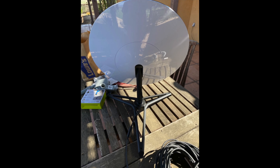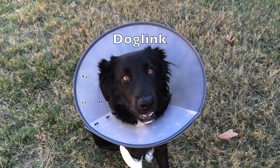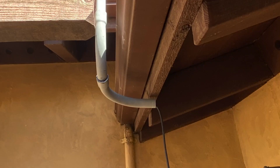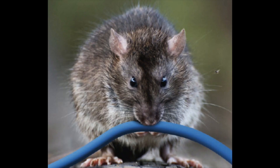My customer hired me to install his Starlink satellite dish on top of his pergola. He was worried about his dog and his kids possibly knocking it over and damaging it. He also had me install the cabling into some electrical conduit because he was worried about rodents chewing on the cabling — they live out in the country and there are a lot of critters around that like to chew on things.